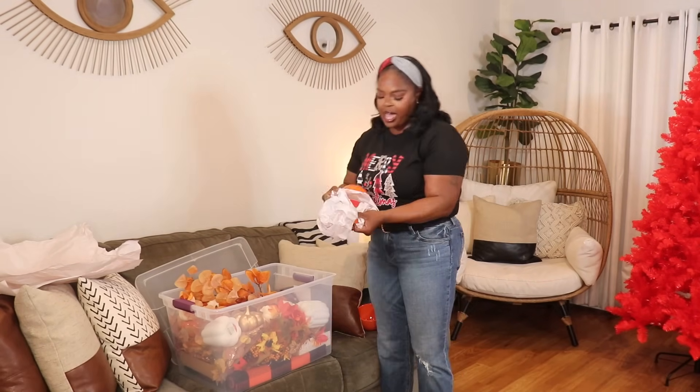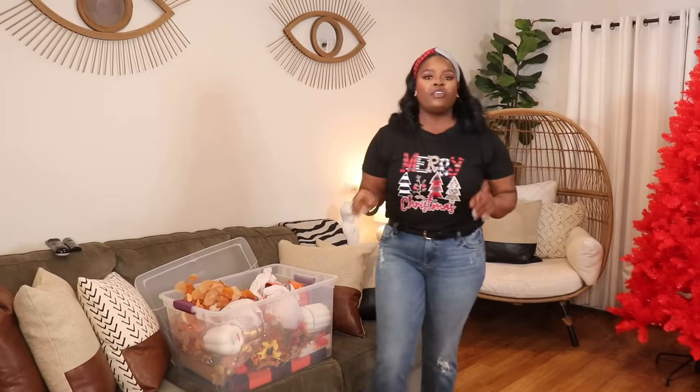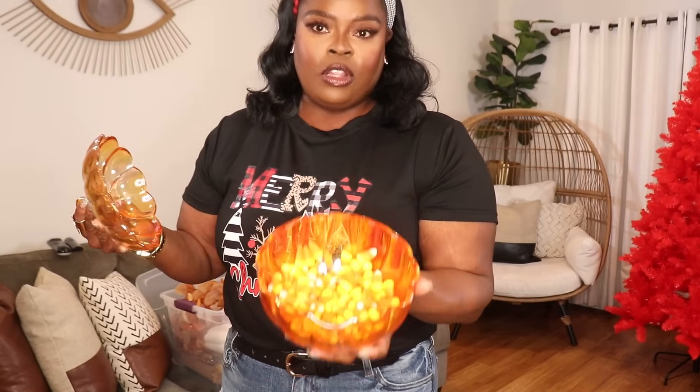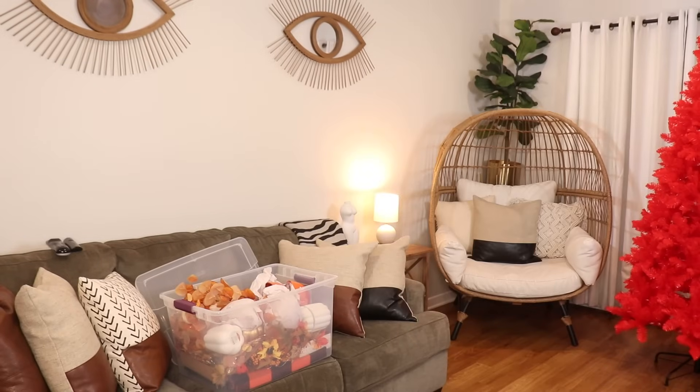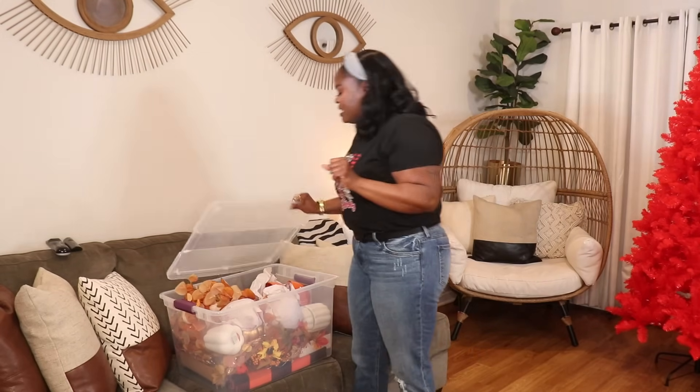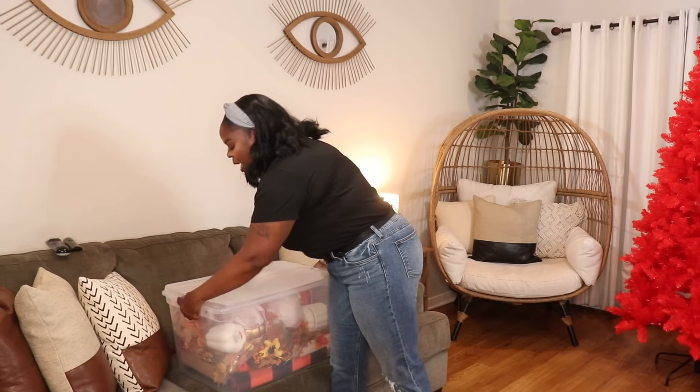That's pretty much everything. I do have one other thing — this little pumpkin that I had full of candy corn. There's still candy corn in here, and I don't want to throw it away because me, my boyfriend, my sister — everybody that comes over likes candy corn. So I'm going to put this to the side and figure out what to do with it. I'll put it away after I remove the candy though. That's everything for fall — now it's all packed up.